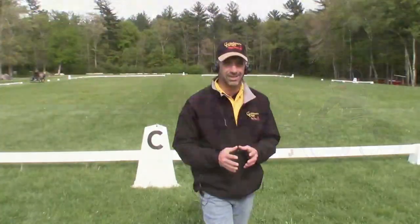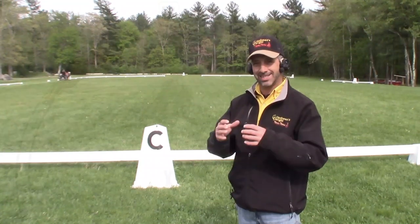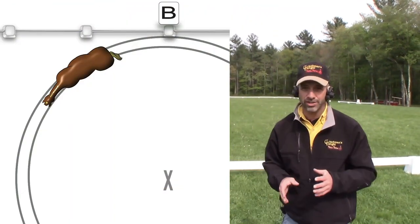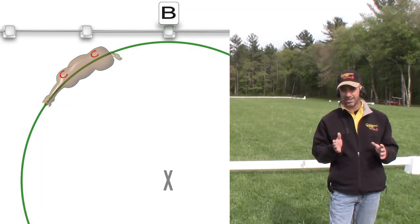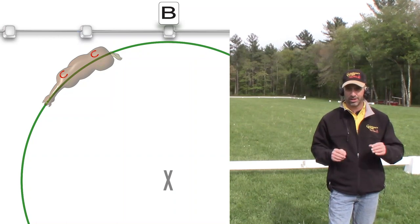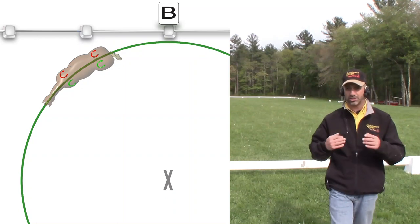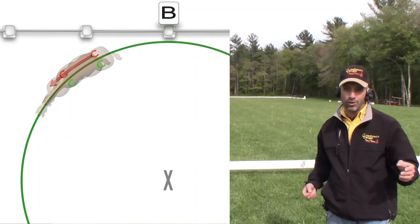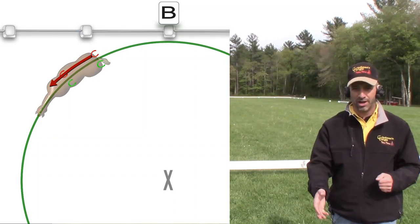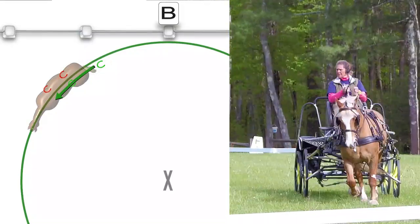The important thing to understand about driven dressage is that your horse should always be on two tracks, like a set of railroad tracks. So if the horse is on a turn, her right feet are on the right side of the arc and her left feet are on the left side. The right hind will always be following in the pathway of the right fore, and the left hind will always follow in the pathway of the left fore.